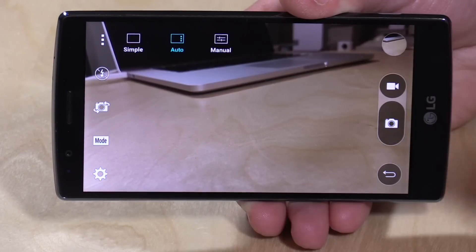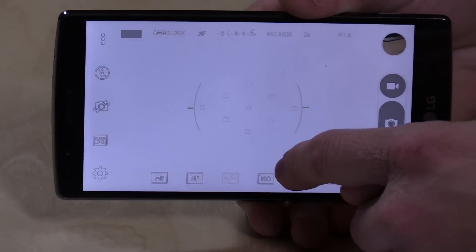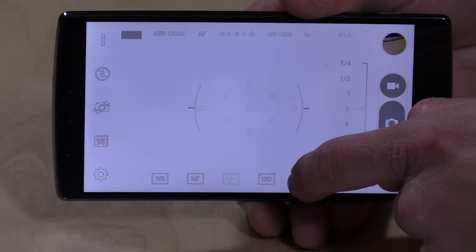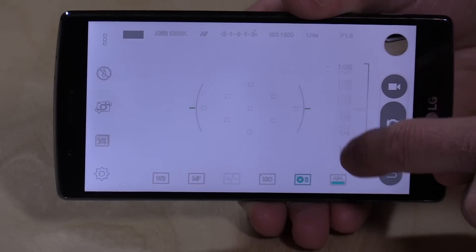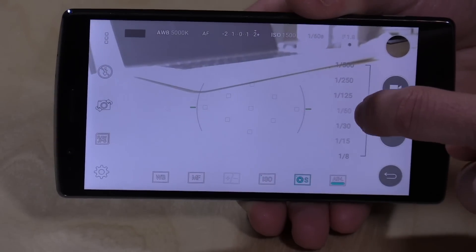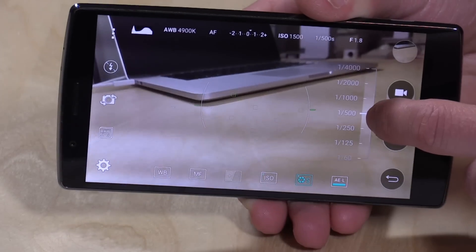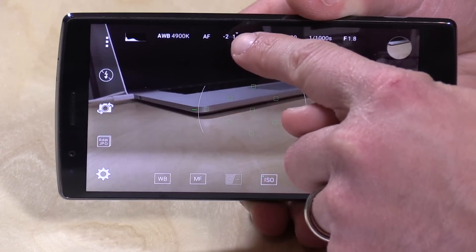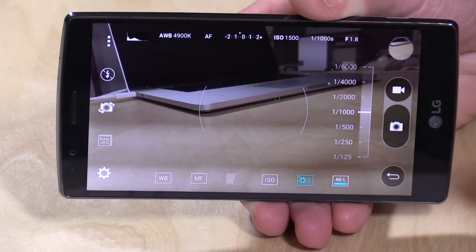What's really neat is what happens when you get into manual mode — this is where it gets really interesting. You'll see the image got totally washed out because I have such a low shutter speed set up. But you can adjust a lot of fine details, very similar to what you can do on a digital SLR, which I was really impressed to see. I'm adjusting my shutter speed a little bit faster so now we're able to get a better image here — not all overexposed. There is a light meter up here; you want to get that little arrow as close to zero as possible.